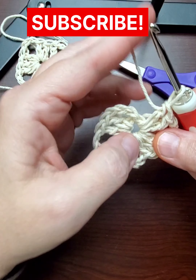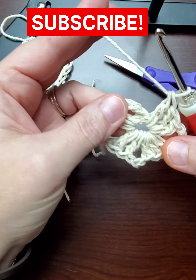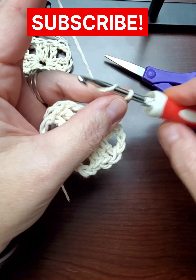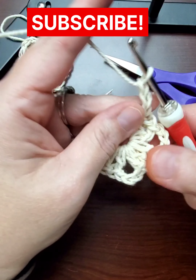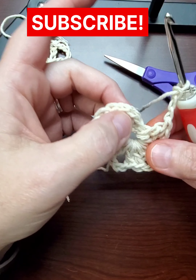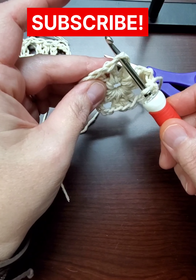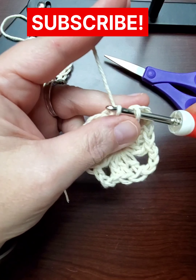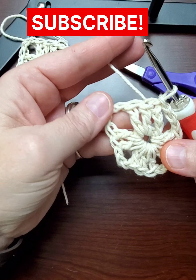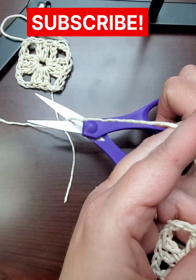If you need any practice on granny square making, this is the perfect project. It's a good project for beginners, especially if they're also beginning sewing students — children or even older people who are beginning to sew by hand. You can sew felt on the machine, but I made the lining for this by hand with felt.